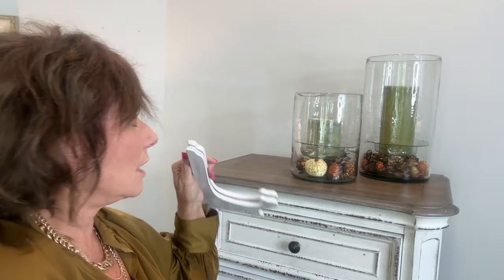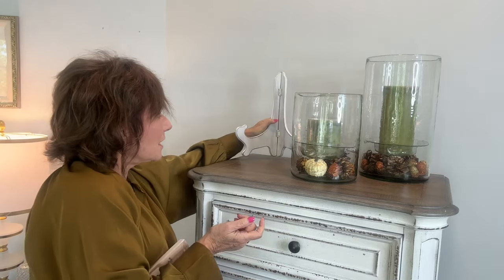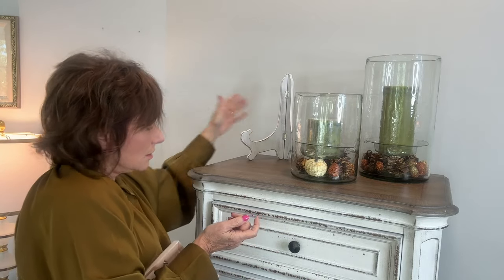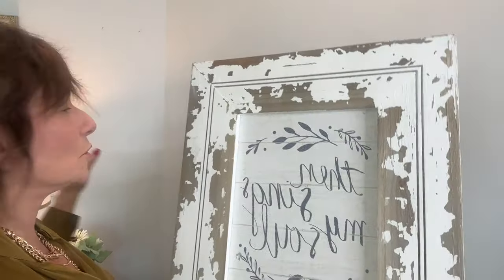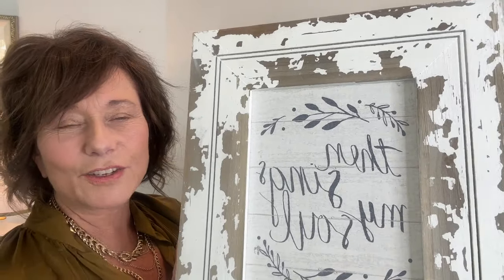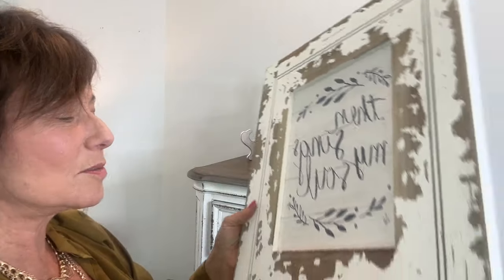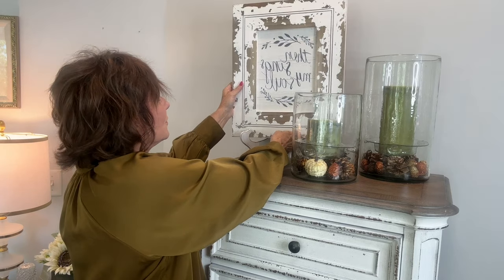I've never hung a picture here before — I always use a plate holder. This one is from Hobby Lobby, about $5 when they're on sale. I think it's a nice substantial one. And then this one I got the same day — those were on sale. This was originally $27.99 and I don't know if it was 40 or 50% off. It says 'Then Sings My Soul' and I just love that — love the song, love the feeling.